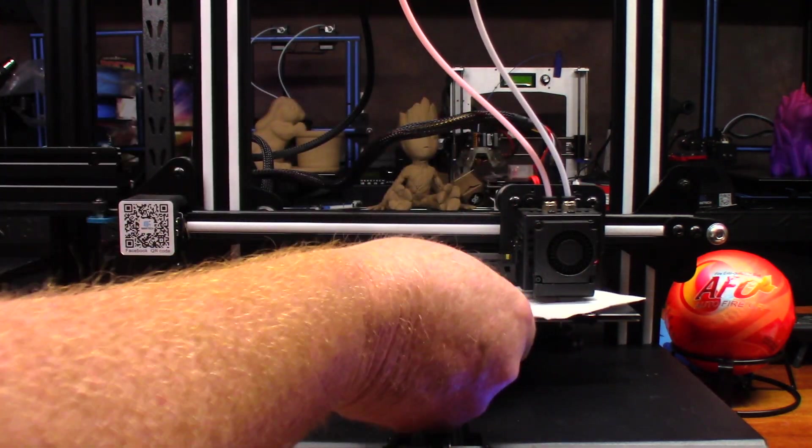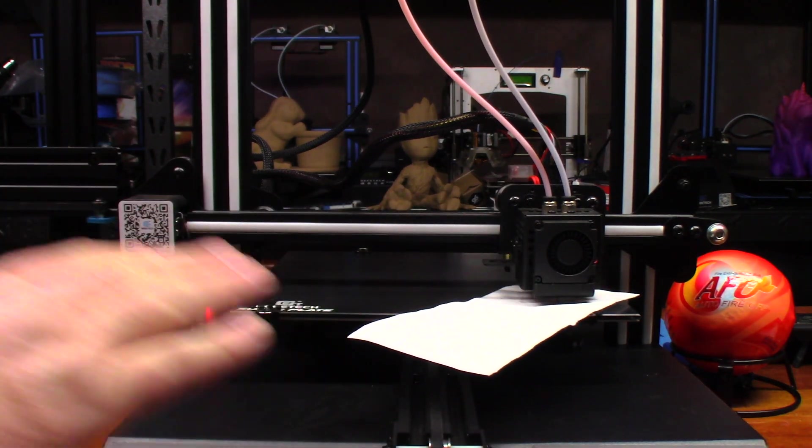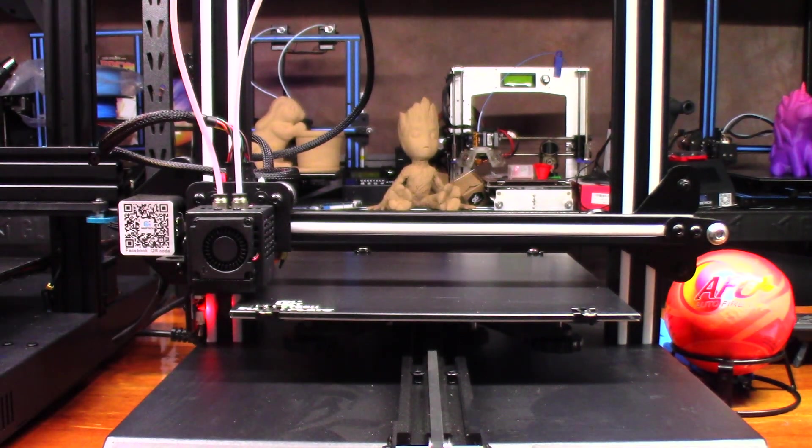You may even hear the paper rubbing against the nozzle, but you don't want to over-tighten or under-tighten. Move it over to the last side — that's perfectly fine. Now let's go ahead and start a print.